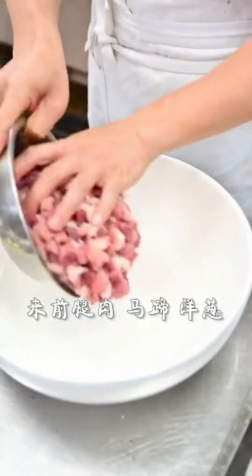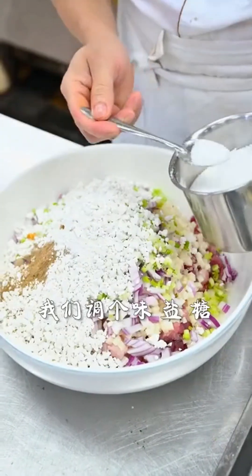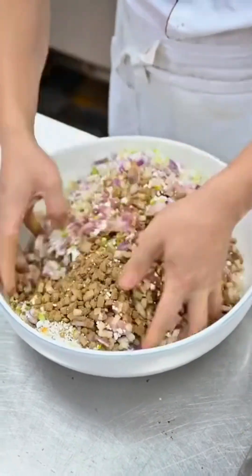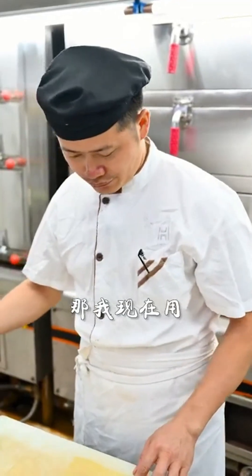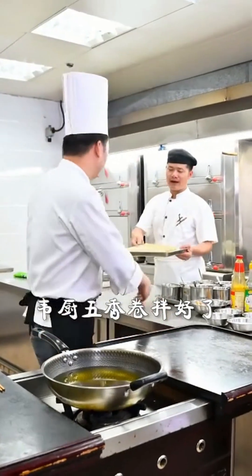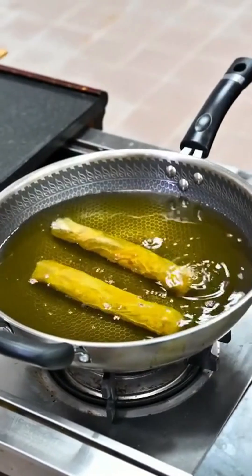First, lightly grill the dry bean curd skin, then cut it into five pieces. Wrapping the five-spice rolls is not as challenging as it seems. Mix the front leg pork, water chestnut, onion, green onion, fresh water fish, five-spice powder, and sweet potato flour together. To enhance the flavors, add salt, sugar, and monosodium glutamate. Once the mixture is well combined, use it to fill the rolls, then fry the five-spice rolls.